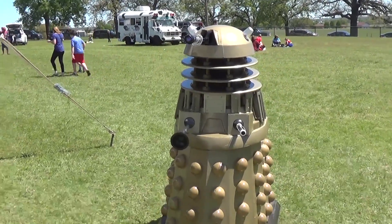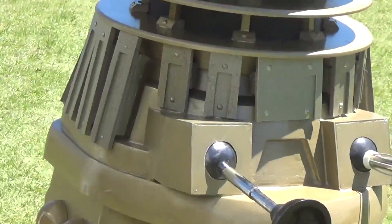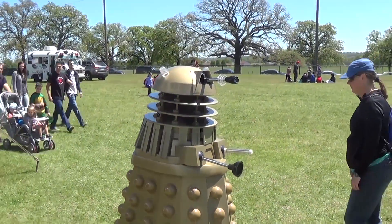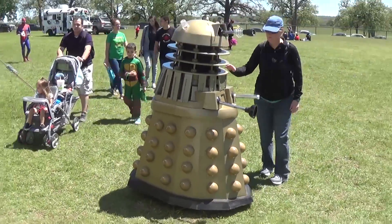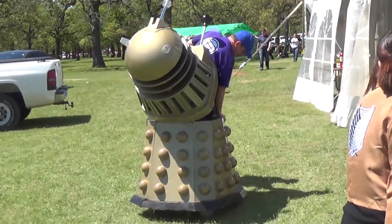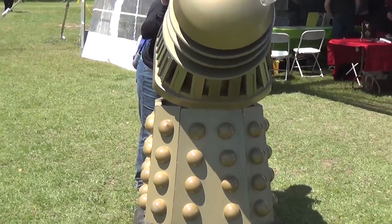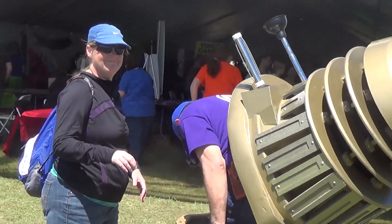Hey guys, it is me Metro, and as you can see I am facing a Dalek. This was at a recent event I went to — the first Weatherford Comic Con. I was surprised; it was a fairly big event for the first time and there was a lot there. I met a lot of cool people. I even cosplayed a bit, but we'll get to that later. Let's go ahead and get you the good stuff.